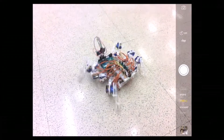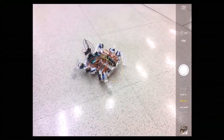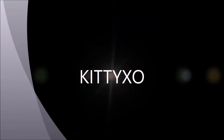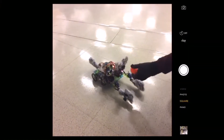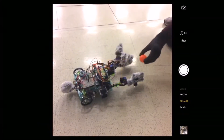It has 12 servos, two for every leg. Reading one of the values from the servo that determines which way it's facing, it will also follow it, and the hands will attempt to...